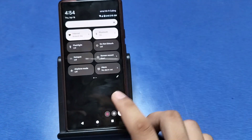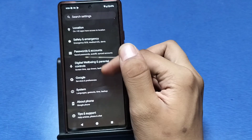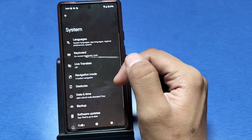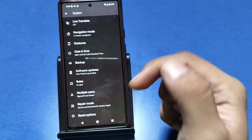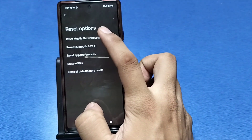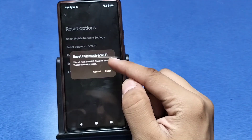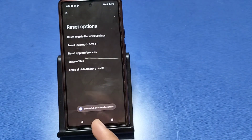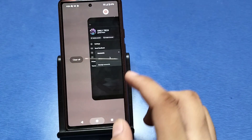First, you have to go to the Settings option in your smartphone, then search for System Settings. Swipe down and you can see there is a Reset option — click on it.